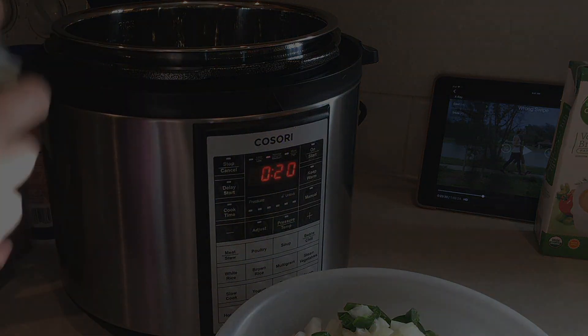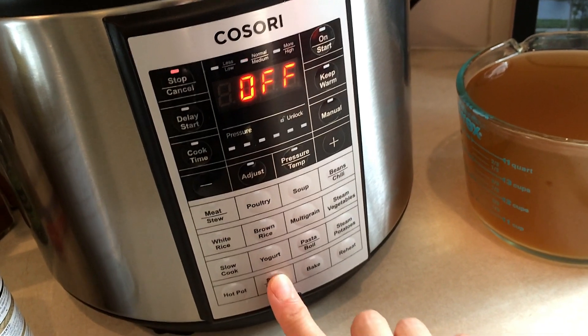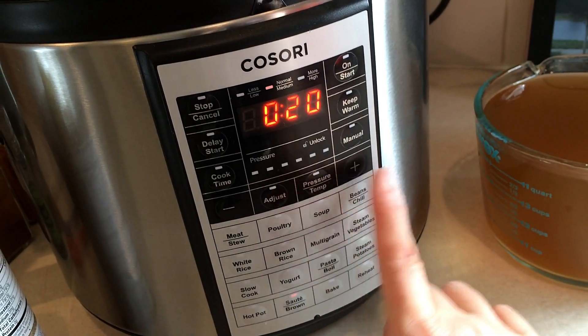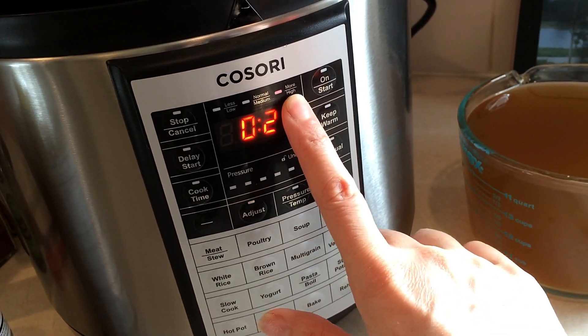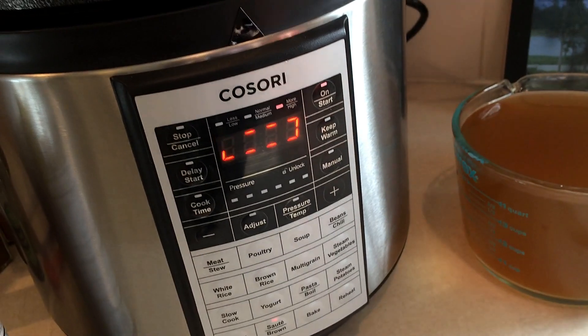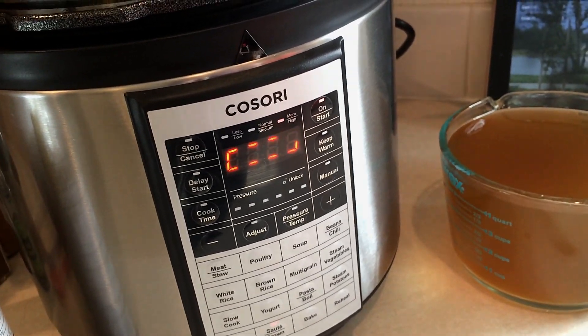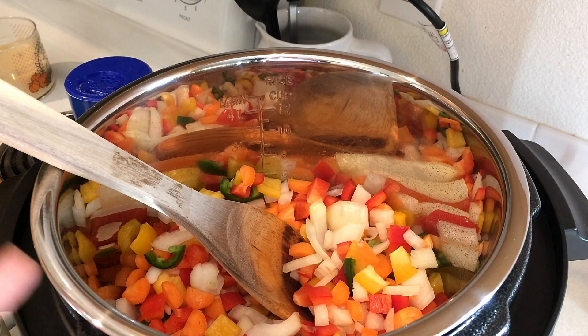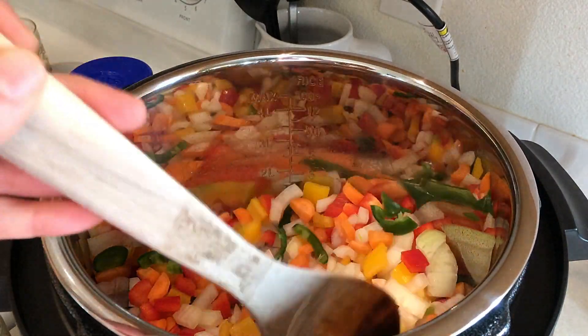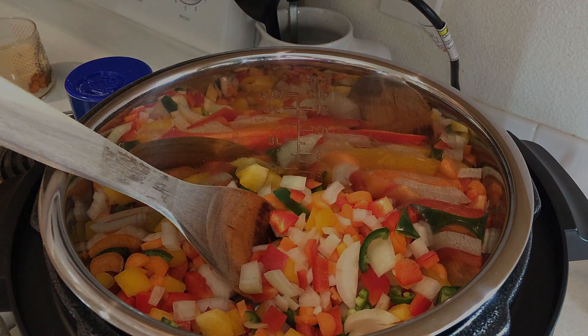I'm going to use a little bit of cooking spray. To use the sauté function, you press that button, then hit adjust — it goes to more/high — and then you just hit start and that'll start up the sautéing process. I have all the vegetables in here, so I'm going to go ahead and just get those all sautéed up until they are nice and tender. Then I'm going to add in the spices.